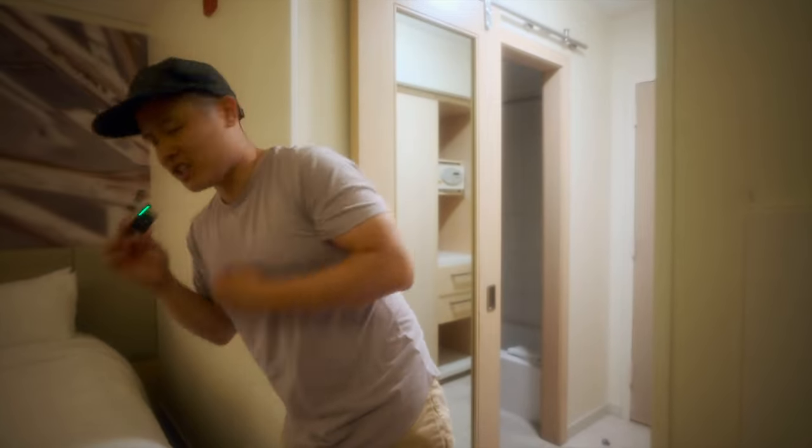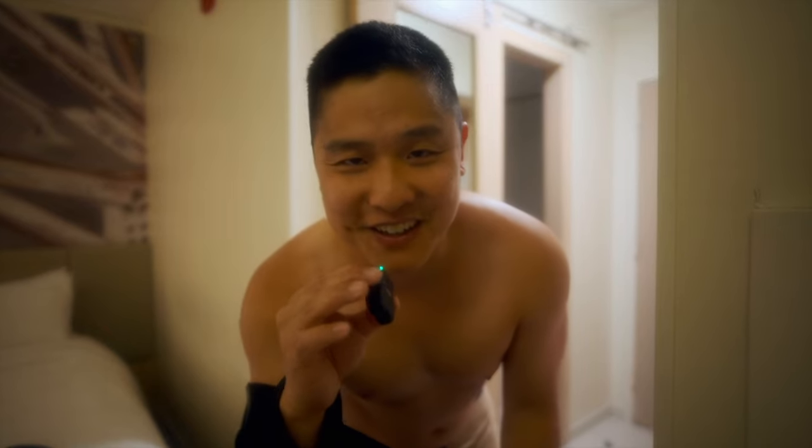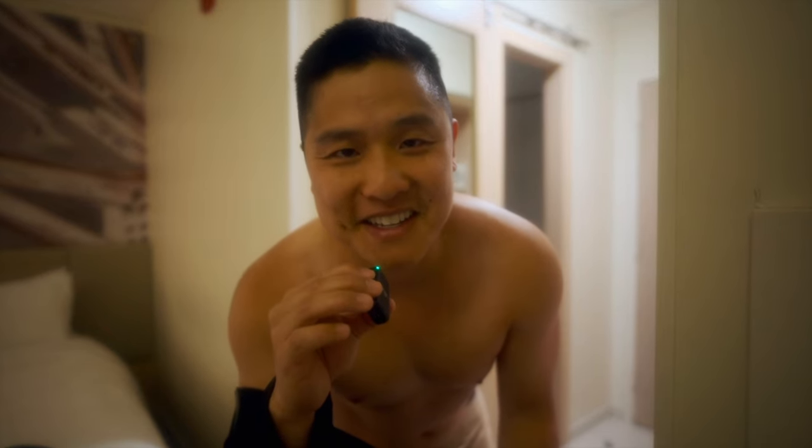And now the 10-10 shirt. All right, here we go. Trying it on for the first time ever. 10-10, let's go.